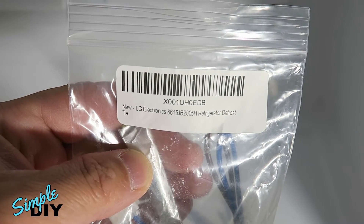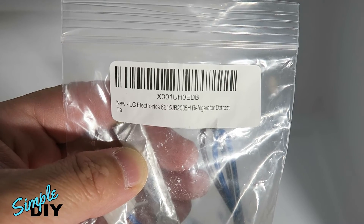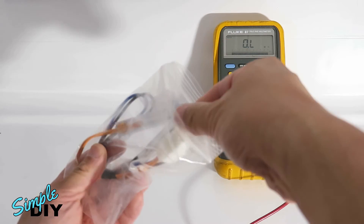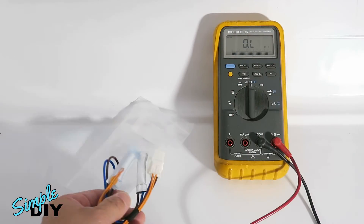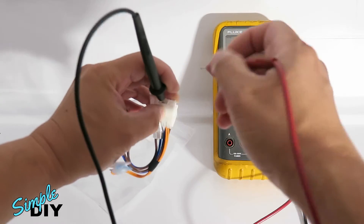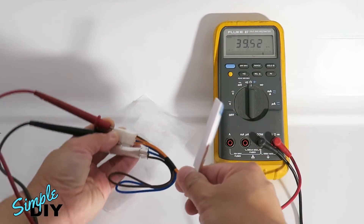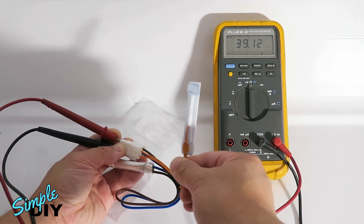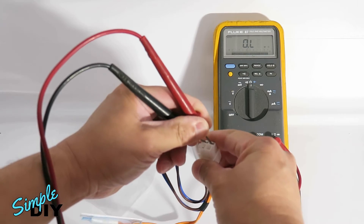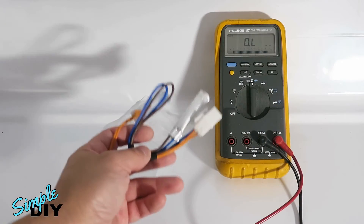The part number of the thermostat for this fridge is 6615JB2005H. Here's a replacement brand new thermostat — I placed it in the freezer so we can do a measurement. Measuring the two orange wires, it reads 39 kilo-ohm, and measuring the fuse, it's zero ohm. So let's go ahead and install the new one.